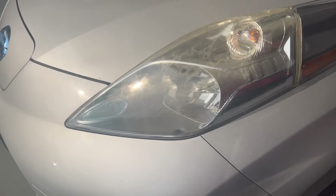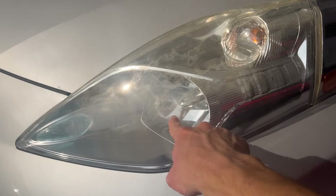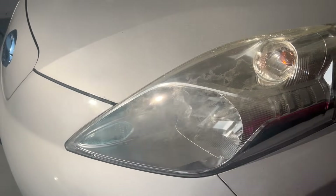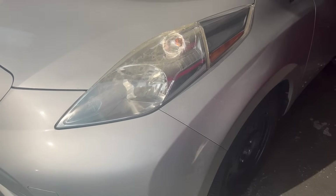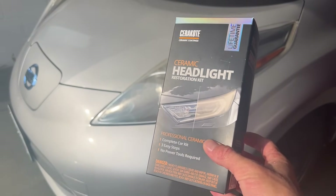As you can see here, especially on this side, there's a lot of yellowing and oxidation and it's just not as clear as it used to be. I'm thinking this is all just on the surface because I can feel it. So I'm going to try and use this inexpensive Cerakote Ceramic Headlight Restoration Kit.